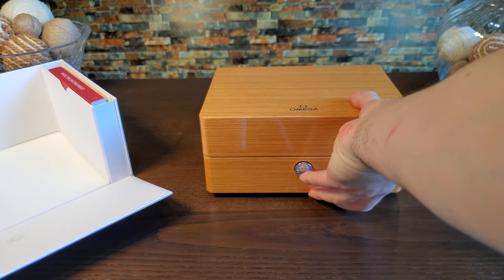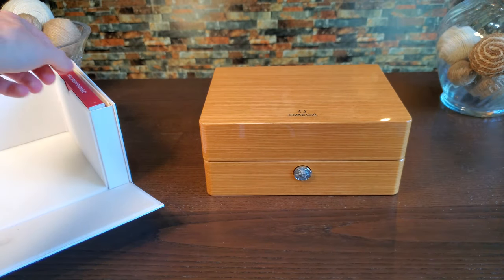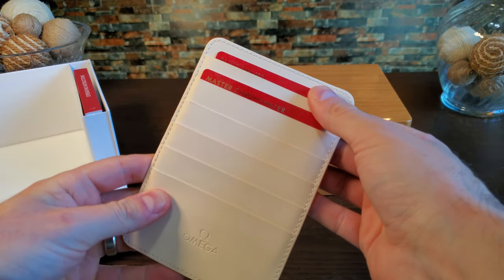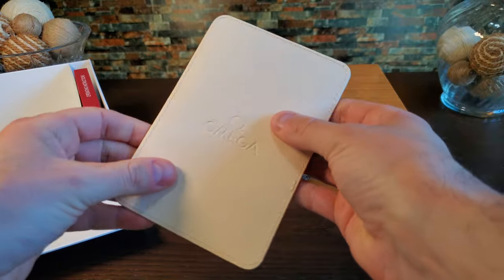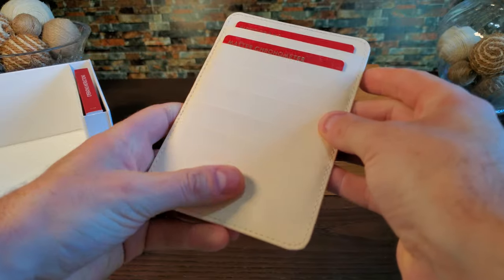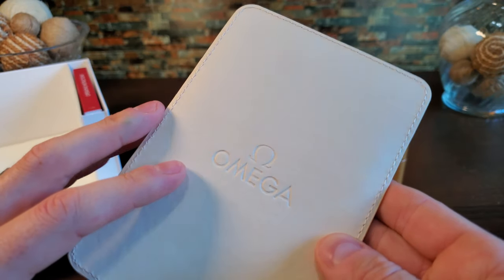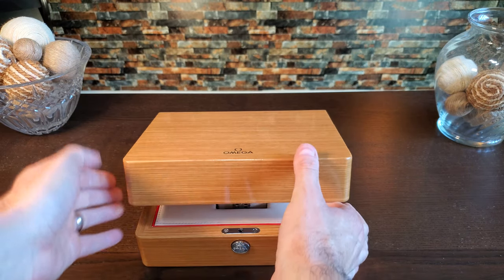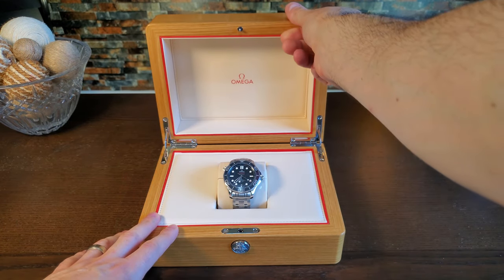We will set the main box off to the side and take a quick look at some of the accessories. We have a very thick operating instruction manual as well as a leather holder that stores your master chronometer pictogram and warranty card. Because of what I stated earlier in the video, the warranty card was not included with this purchase. The holster itself is very nice and stamped with the company logo.